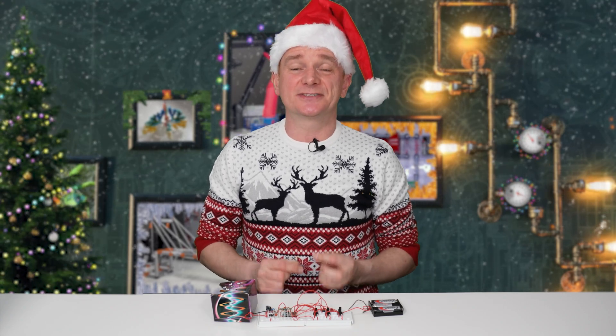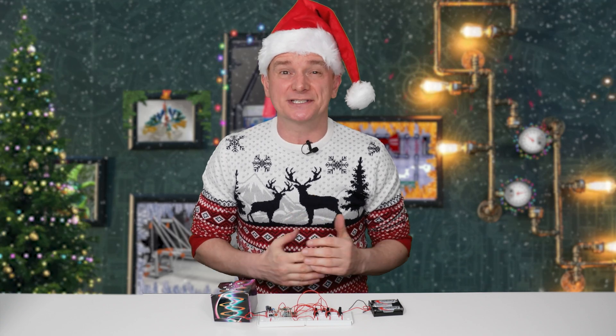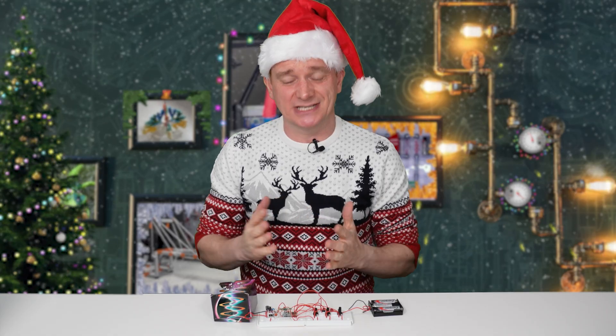Did I enjoy this? Yeah, absolutely. I think it actually taught me quite a lot about electronics as I was going through. For instance, I learned that fact about capacitors that I didn't know before. Every day you get to do something different, so in total I reckon this will probably take about 3 hours spread over 24 days. It was quite nice short time snippets for that 14-year-old kid.